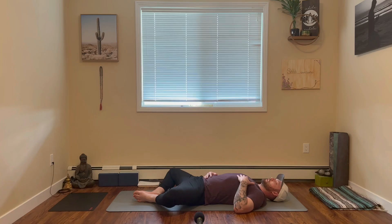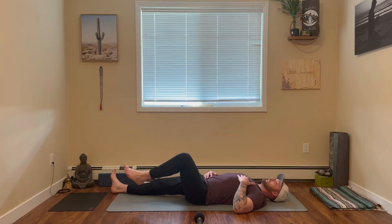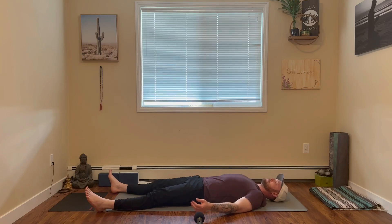On your next exhale, extend both legs along and extend both arms along, coming into final savasana, letting the mind and body reap all the benefits from today's practice. I encourage you to stay here for as long as you like.